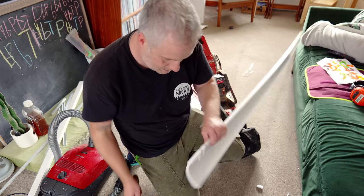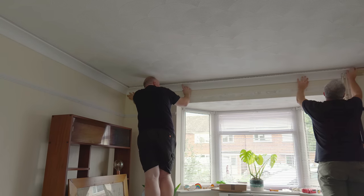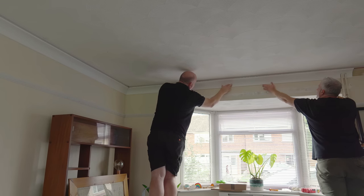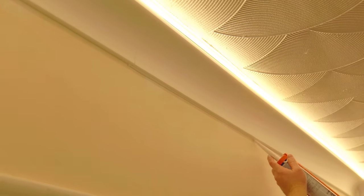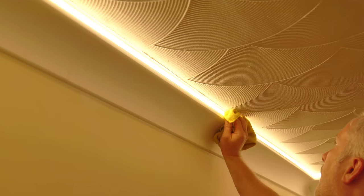Those pesky pipes needed some cutouts in the coving too. Once all the coving was fitted, more caulking to fill the gaps — including the gap between the aluminium channel and the coving — then wiped away any excess with a damp cloth.